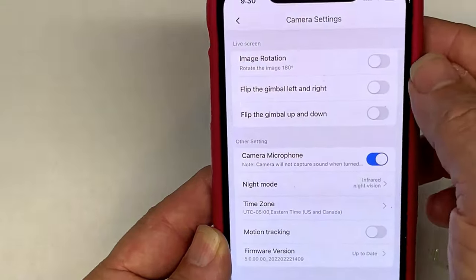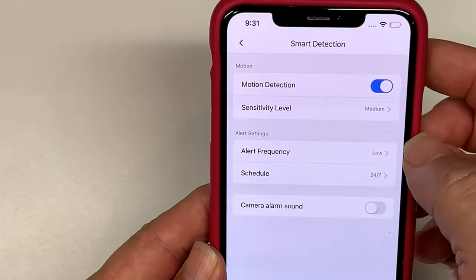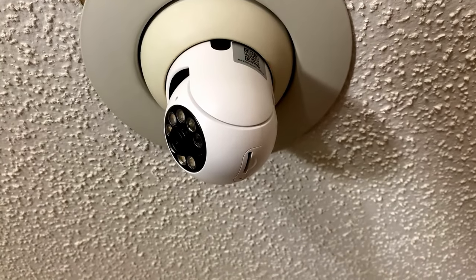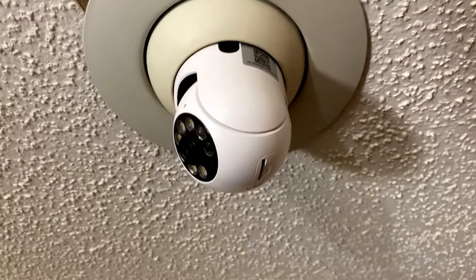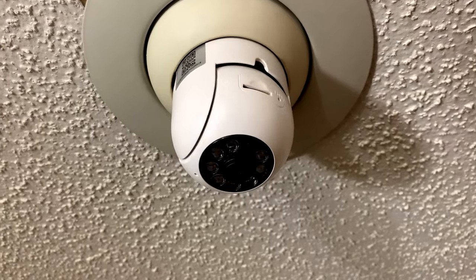Inside the app, it has a lot of different features like smart detection for motion sensitivity, alert frequencies, and even scheduling. This is a must-have so you can see what's happening at your business or your home wherever you're at from your phone.